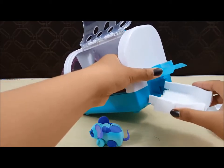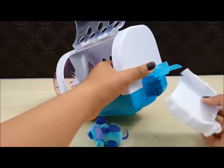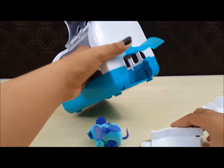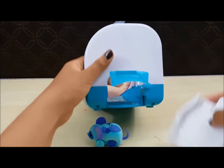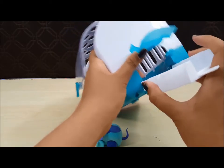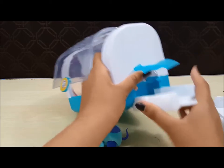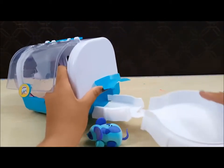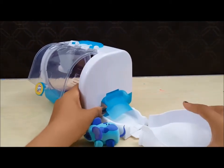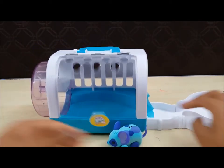Let's see. I think this belongs here. Maybe the other way? This way maybe? No. This belongs right in here. There you go. And this right here. There you go.